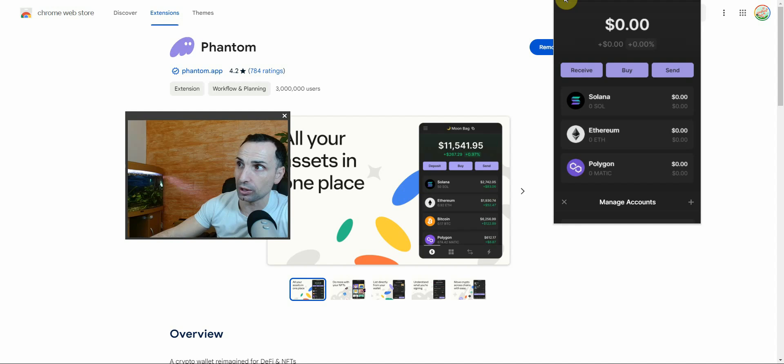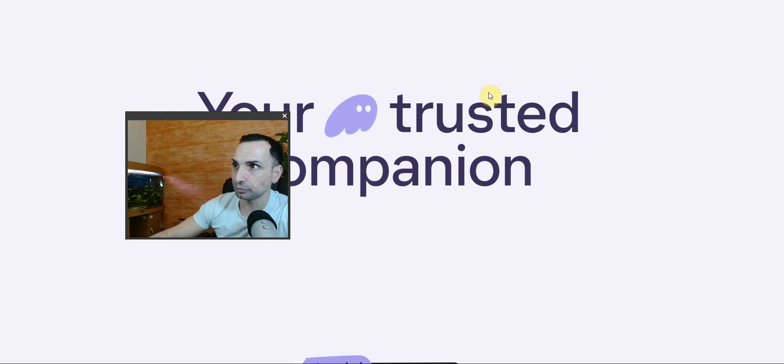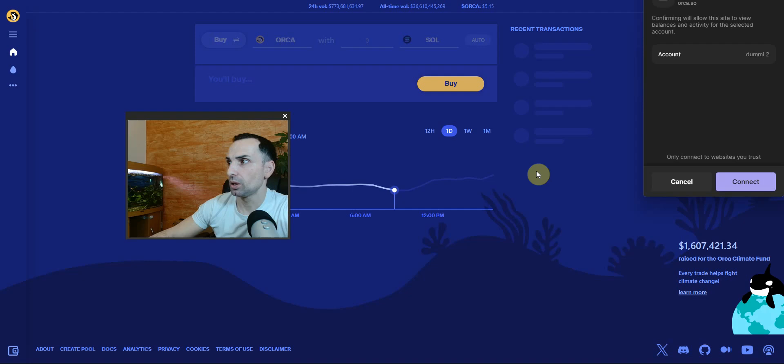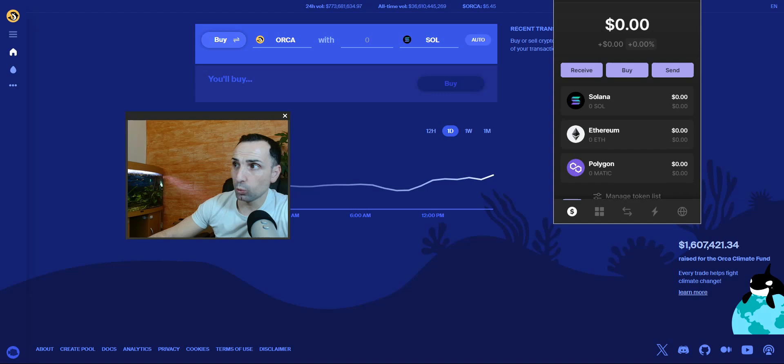So we learned how to open a new account, change the name, and add a hardware wallet. Next, something very important: once you go and use a dApp — for example I'm going to connect to Orca — press Connect, and now I'm connected. Simple. Now you can buy, sell, do whatever you want. Make sure you go to a legit website — that's very important.